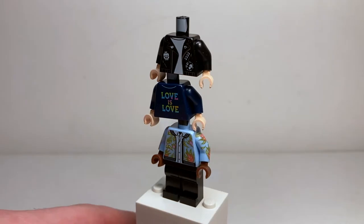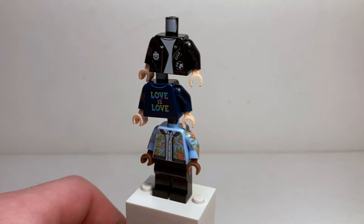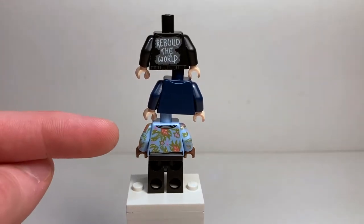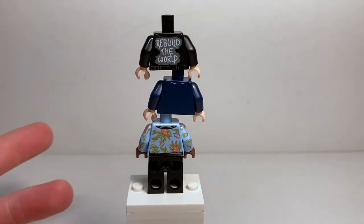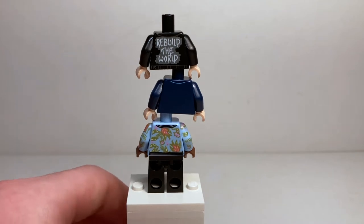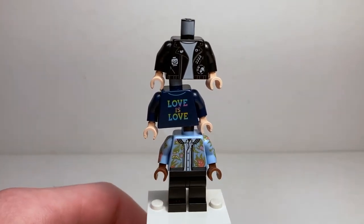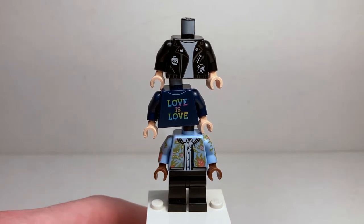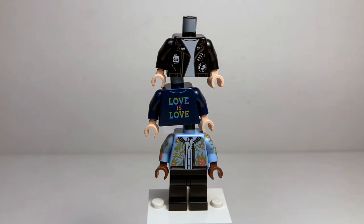Then on the bottom we have yet another Hawaiian shirt — this time a Hawaiian jacket with full sleeves, printed gorgeously. Look at the printing on that arm! And on the back, we get the continuation of the Hawaiian print with the flowers. For the Love is Love torso, it's really plain on the back. And then we have a Rebuild the World logo on the back of the biker jacket. These are some really great detailed torsos — even better than some included for the actual characters.